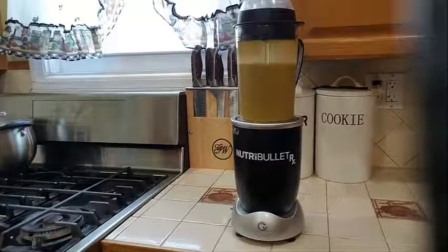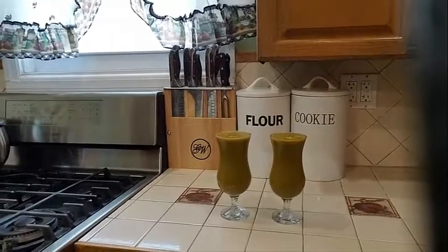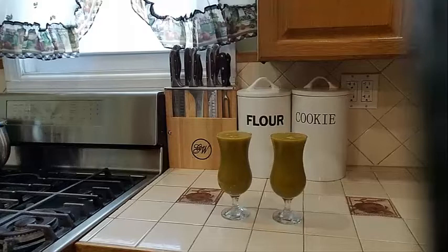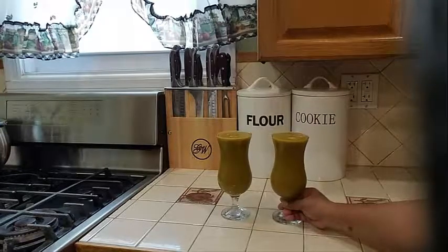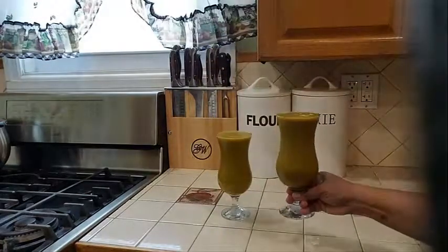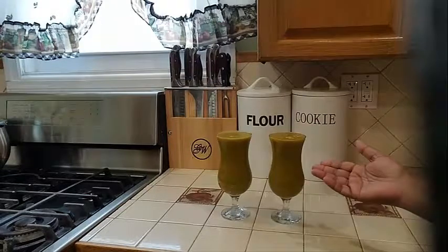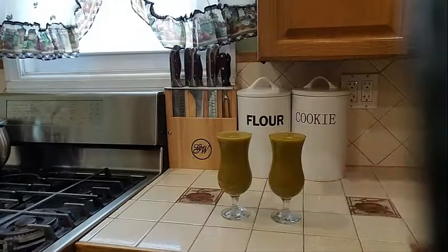Okay, so now I will go ahead and serve it up and let you see what it looks like. And there you have it guys — day two of my second delicious healthy smoothie. I'm going to bring it closer to the camera so you can see what it looks like. Look at that deliciousness! What I have in my smoothie here: peach, mangoes, carrots, spinach, ginger, lemon juice, and some water.